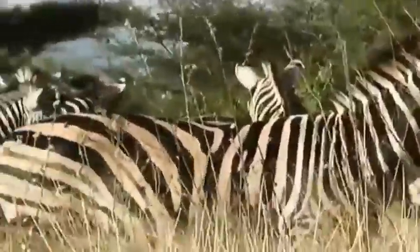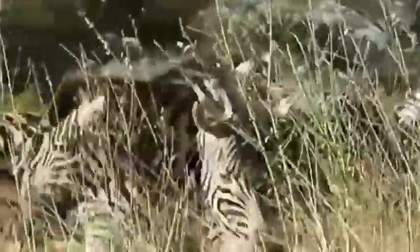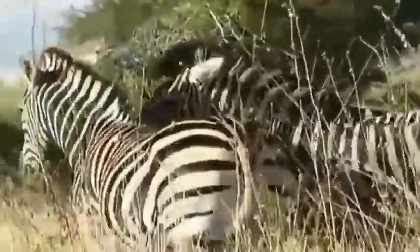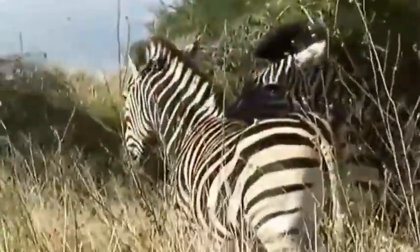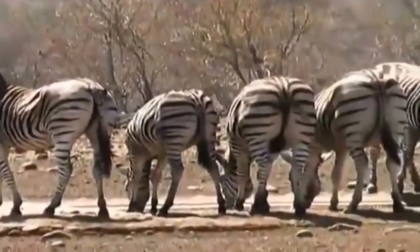It is a theory that the stripes may help other zebras to spot one that is being attacked and pulled away from the herd during a night hunt, when visibility is poor. Their main predators are lion, hyena, leopards, and cheetahs.